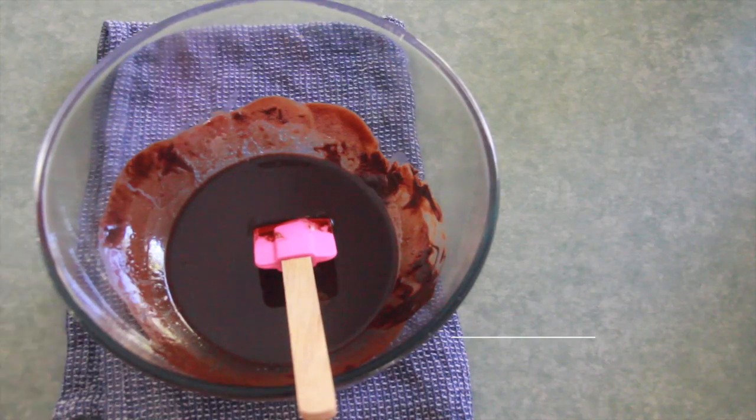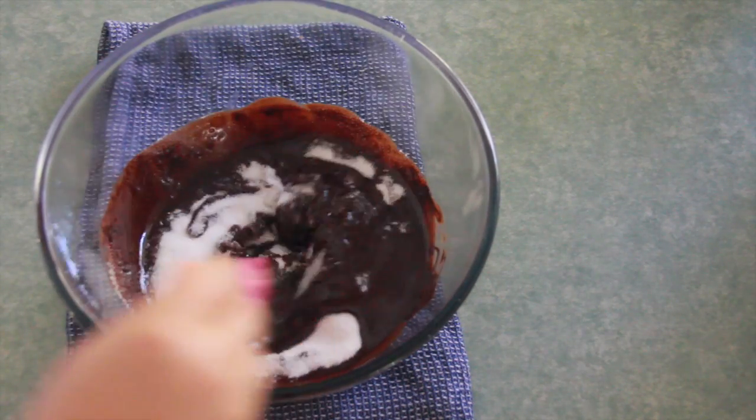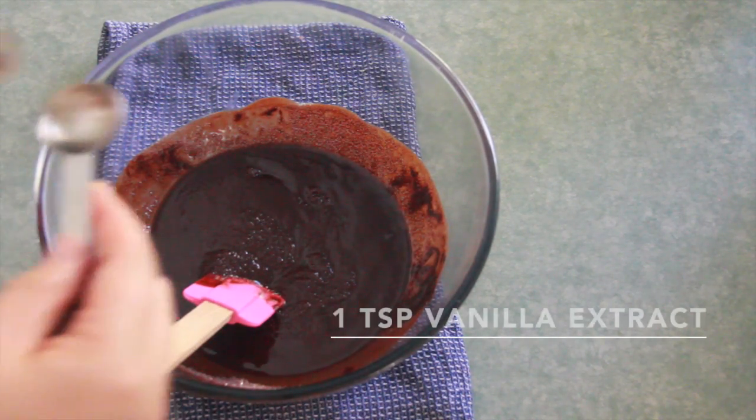Take the bowl off the heat and start adding the rest of the ingredients: 200 grams of sugar and one teaspoon of vanilla extract.